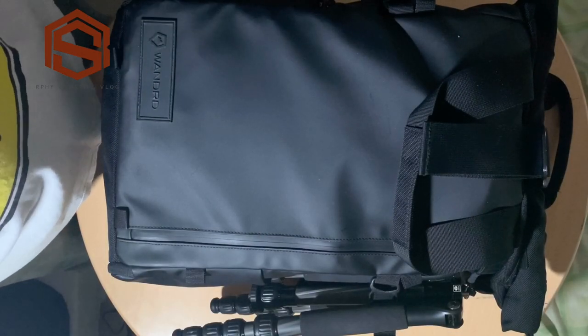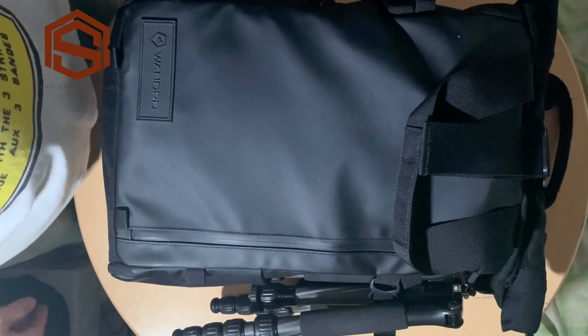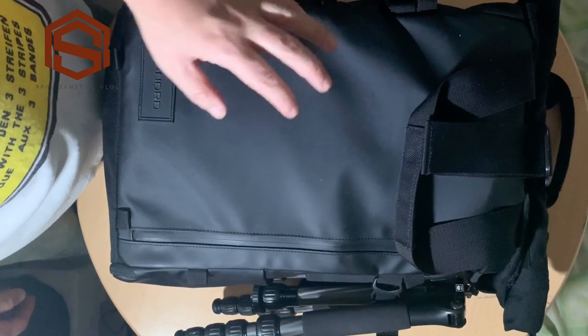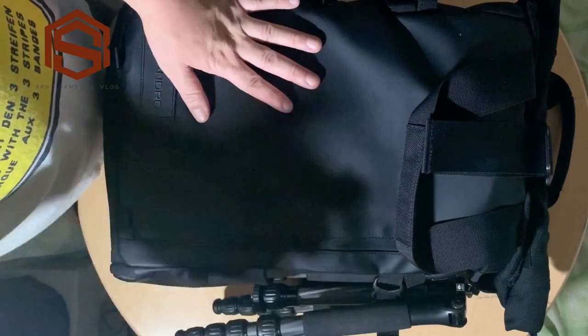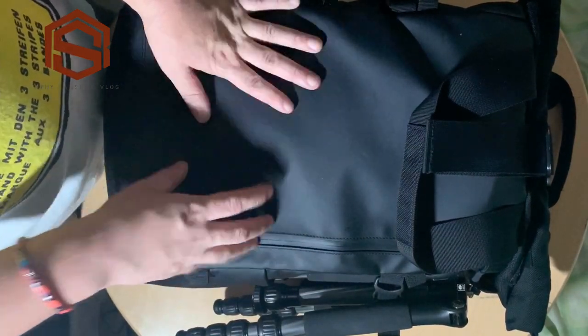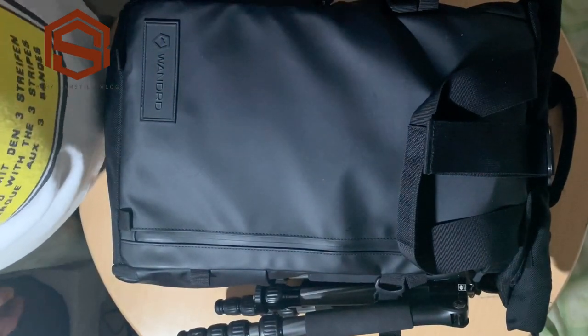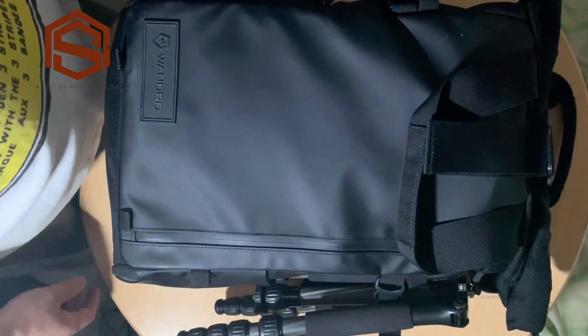Hello guys, so today our vlog is about what's in my camera bag. I will show you what's in my everyday backpack — what's inside this bag. That's for today, so let's start and I'll show you what's inside.